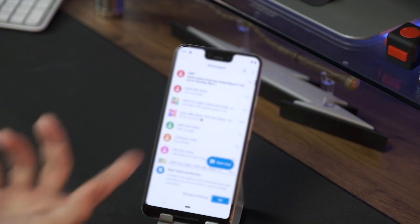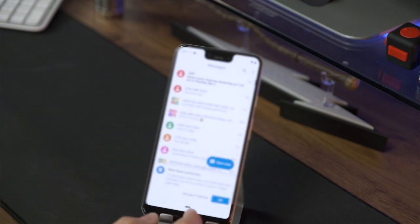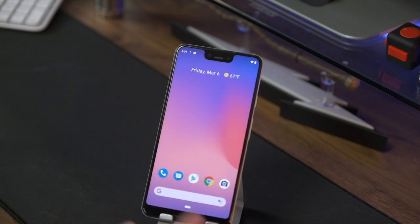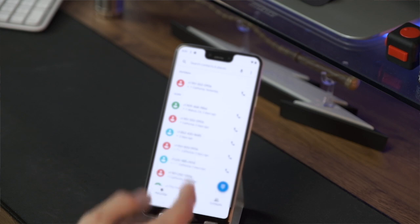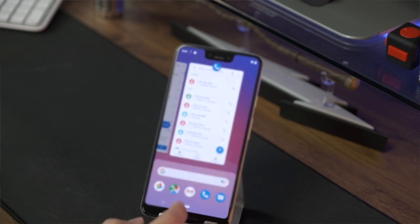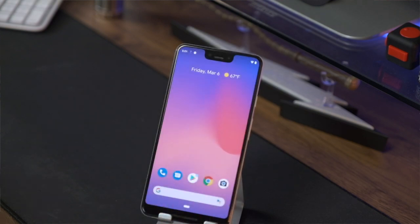If you click on text messages, you can see all my text messages are here and ready to go. Same thing with my call logs — all my call logs are there. It's one of those things where it's so easy to do now — you really shouldn't be scared of it anymore. There's a lot of misconceptions about setting up a new Android phone, but as you saw, with that backup, it's pretty easy to do.